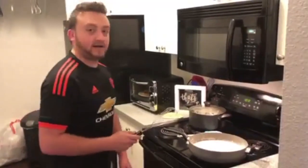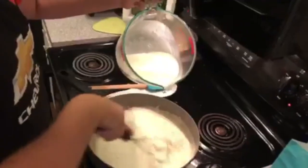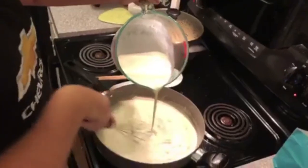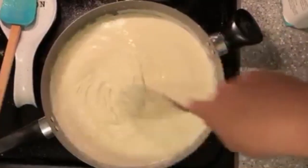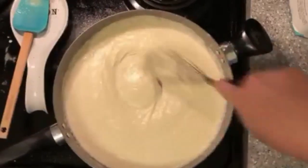Now that our roux is made, we've added our cream and our wine and we're going to reduce it. Reducing basically means you add heat and bring it to a boil until it thickens up into that classic, very thickened Alfredo sauce.